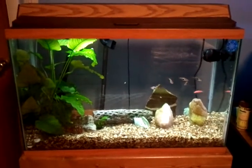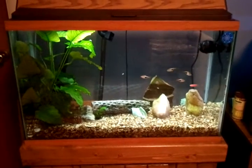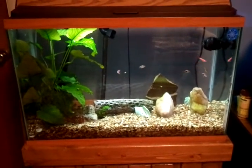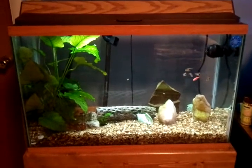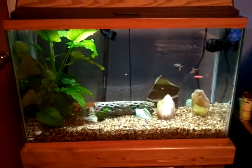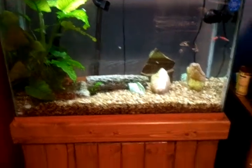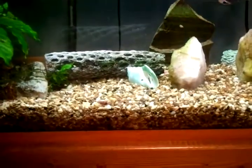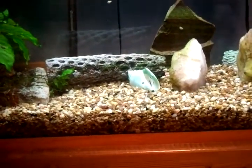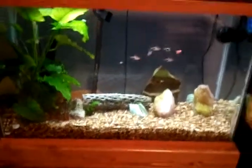This is, I believe, a 20 gallon tall — I think it is. My husband was given this from a guy several years ago and it's kind of cool. It started out with like twice as much rock in the base; the gravel was probably 7-8 inches tall, so it took up a whole lot of the tank. It was really fun carrying up the steps.